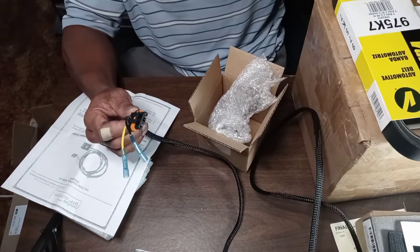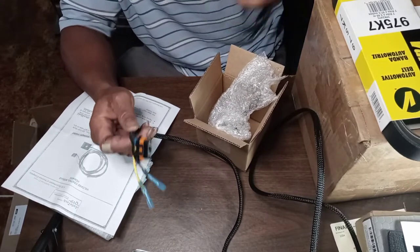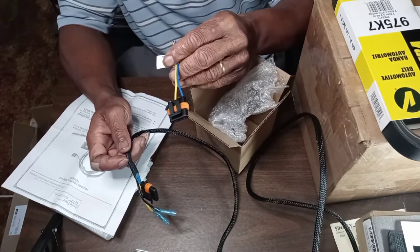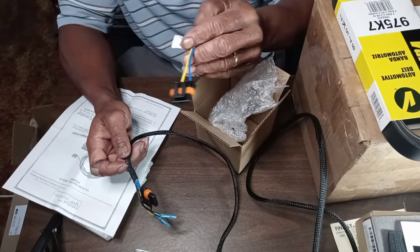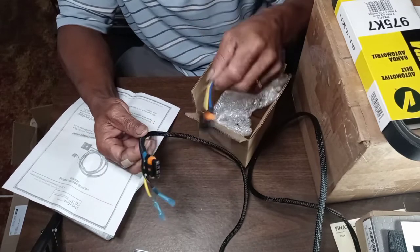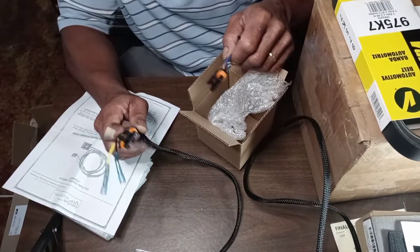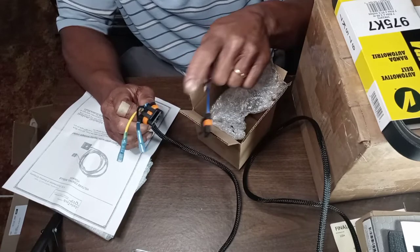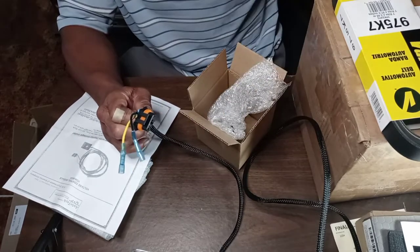Another reason why we waited to install the alternator until we got this piece — they did send us a piece to be able to install it and just have it at 14.8 all the time, but I wanted to make sure I didn't have to take it back off in order to install this piece. Now that I've got this piece, I can see it's got a plug on it already that prevents us from having to take it off.